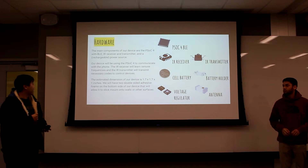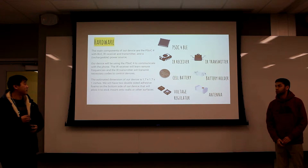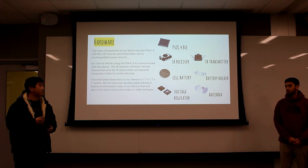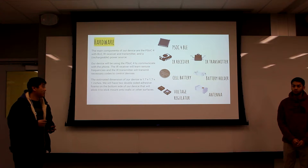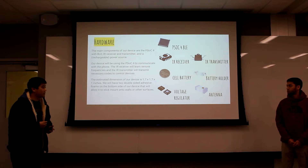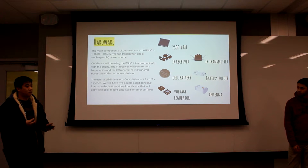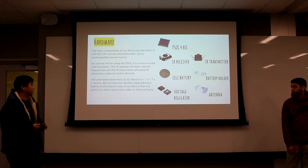We don't have that much hardware. Our main components are the PSOC 4 BLE, the receiver — mainly to learn new IR codes — the transmitter to send them, a voltage regulator to keep the supply voltage stable, and a power source, in this case a cell battery.